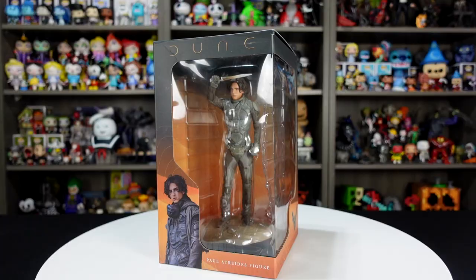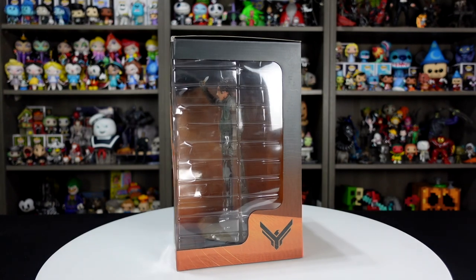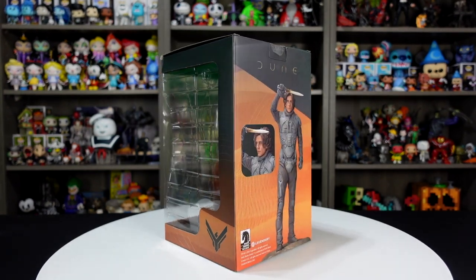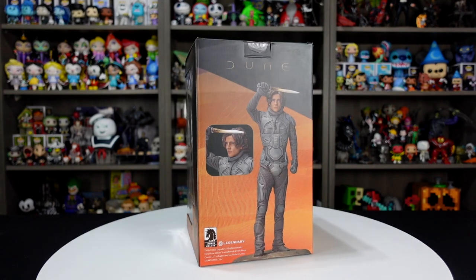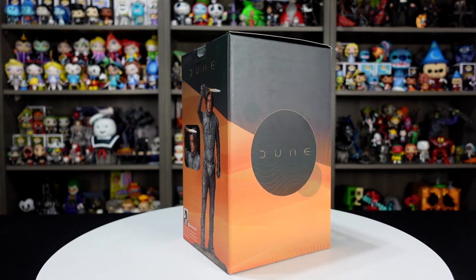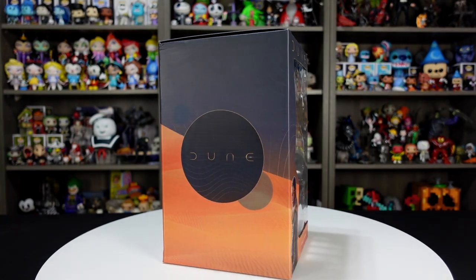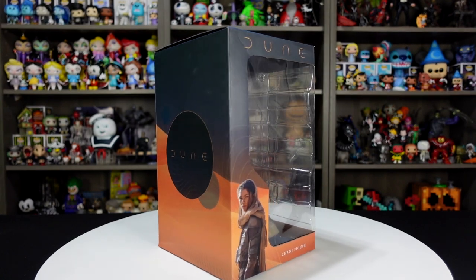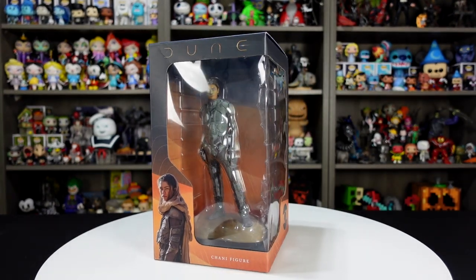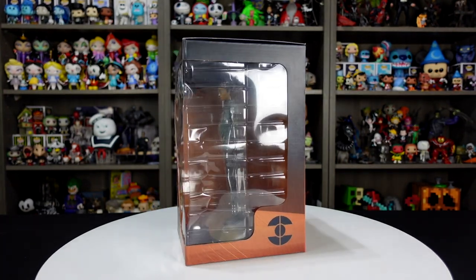Let's talk about the box art. You have a window on the front showing a photo of the character, Paul Atreides. Looking at the other side there's another window, and on the back you have a glamour shot of Paul Atreides showing the full body and a photo of his head — really nice. On this side you have the Dune logo with a nice sand and desert background. The figures measure about 9 inches tall and retail for about $59.99.